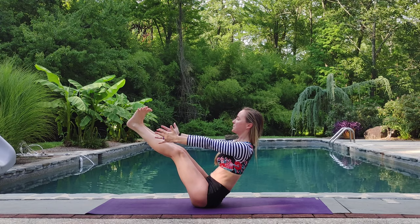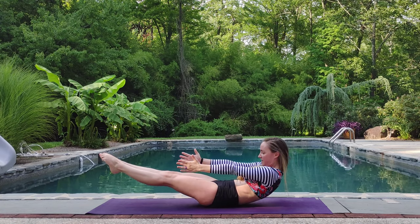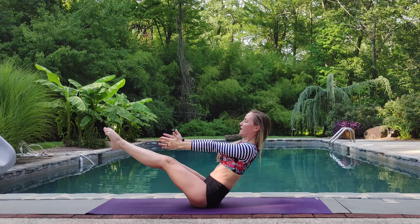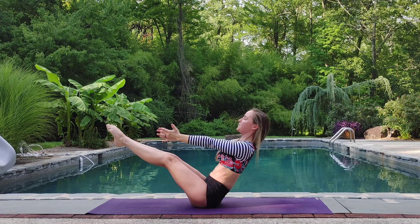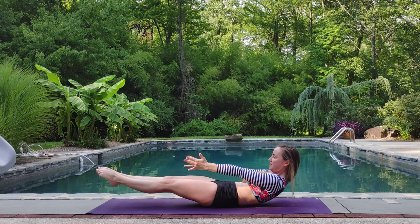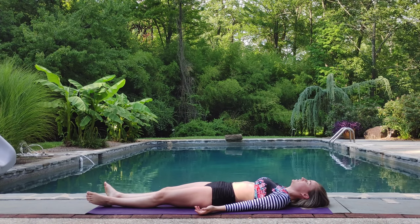Exhale, lower to low boat. Hold. Inhale up. Exhale lower. Inhale up. Exhale lower. Inhale, slowly release to the earth. Take a deep breath.